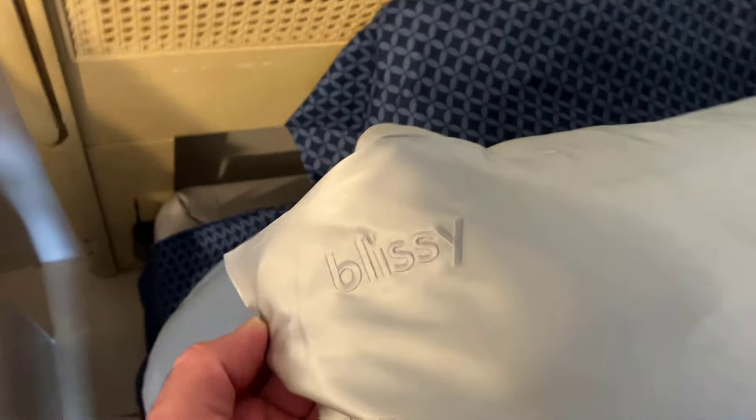I'm going to highly recommend it. You want to get this directly from the manufacturer versus Amazon because there are so many third-party copycats. This is the Blissey pillowcase. It is a little expensive, but the website I have linked below has a great deal on it. Also, it has a hidden zipper, which is really nice.